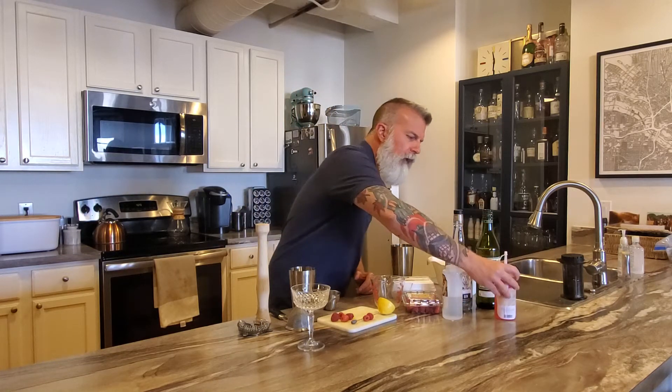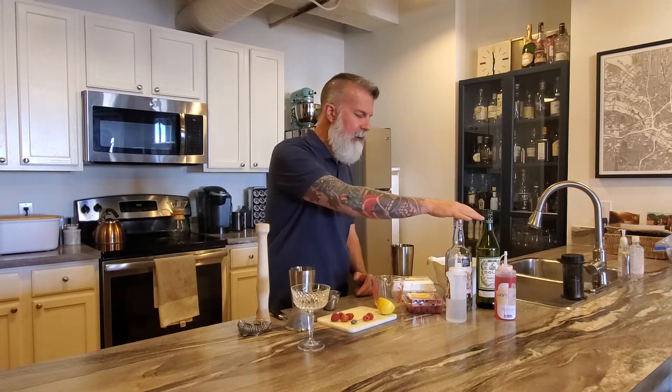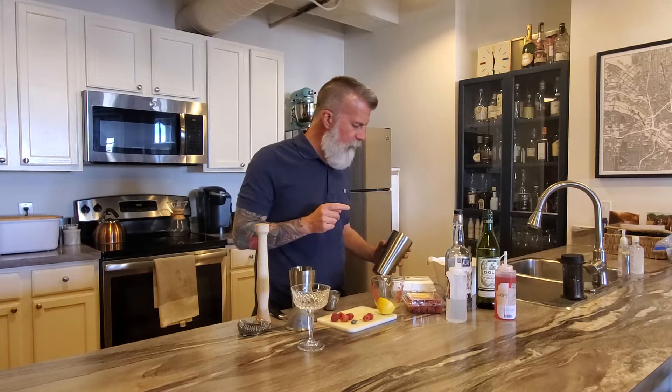Or if you don't want to do that because you don't know if you'll like this, you can use simple syrup and some fresh raspberries to muddle in there. You're also gonna need gin, lemon juice, and some dry vermouth. Easy cocktail.